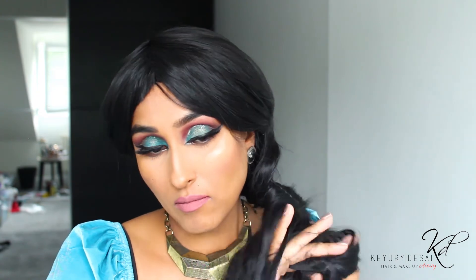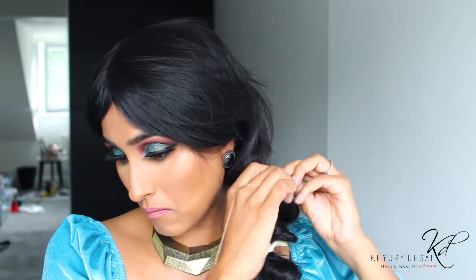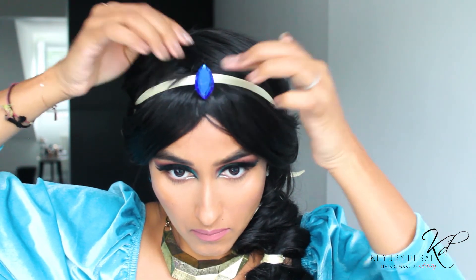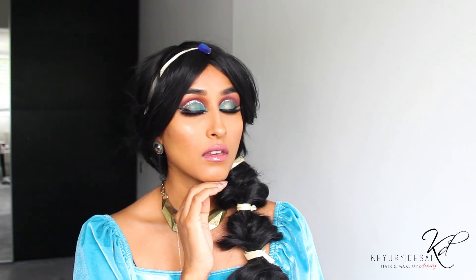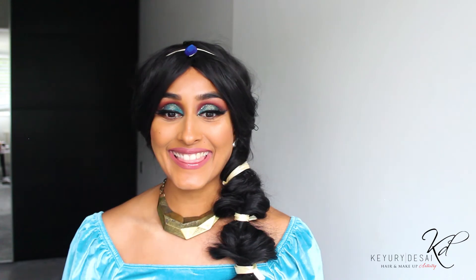I'm putting the hair in and going in two sections, getting it in line. This is literally the finished look and I am so excited — this was a lot of effort. It's so strange being in this wig. Thank you so much for watching this video, I hope you've enjoyed watching my Halloween glam. Thank you so much, guys!